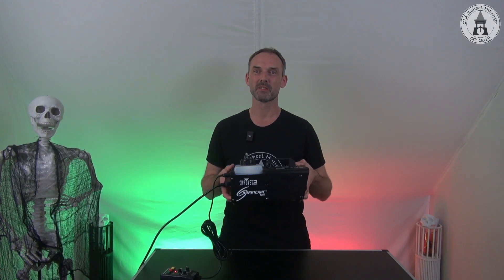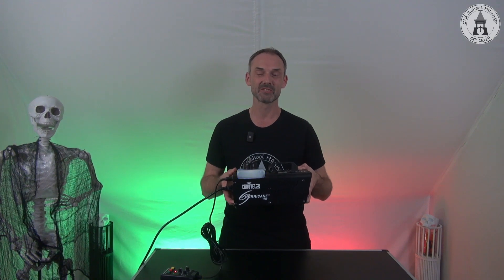Hi guys, welcome to Oldschool Hunter and the Chauvet DJ Hurricane 1200 and the blue blinking light of death.